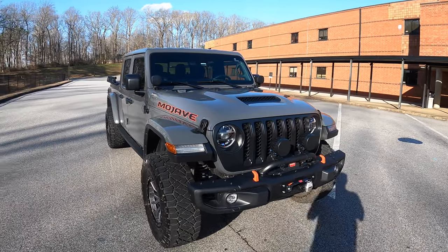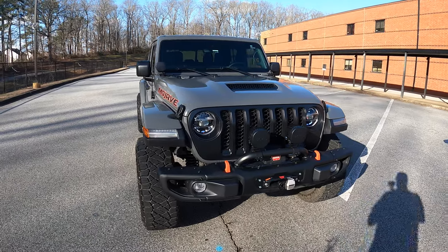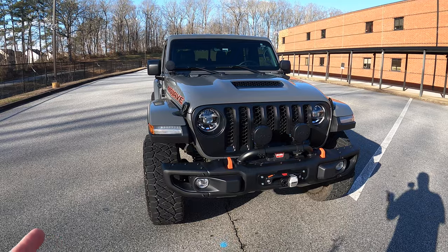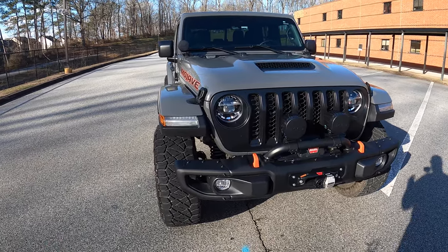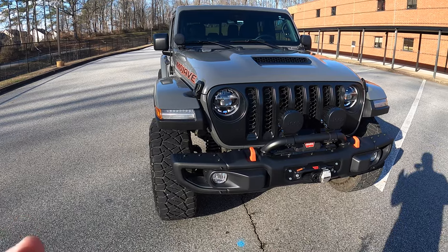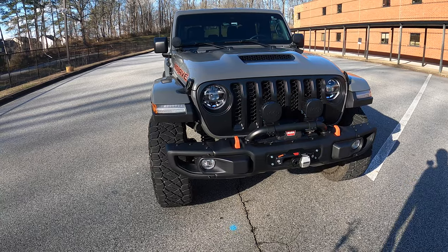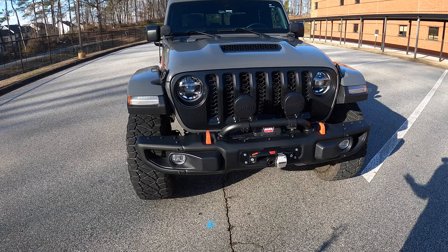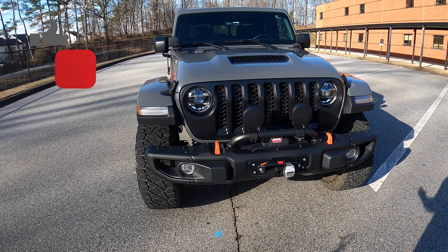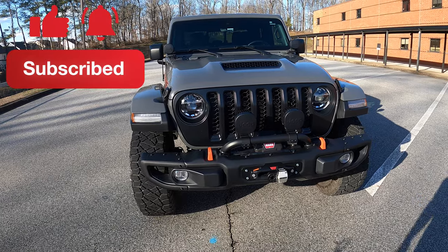This is kind of the before shot and this is where we're at now — it's dramatically changed. If we look at the front here, the first thing we did was get rid of the plastic bumpers on the original one. After a massive, exhausting search, I actually went with the Jeep Gladiator Rubicon bumper with the ends on the sides. It's the steel bumper. I get a lot of questions — did this add a lot of weight? It is heavier than the plastic one, but I have not noticed any sag in the suspension or anything.